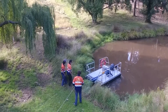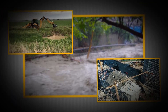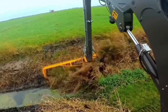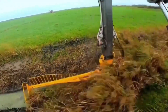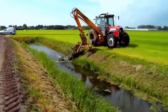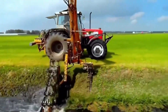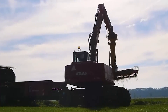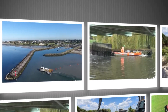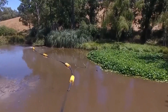Most people never think about what keeps canals and ditches clear until a flood, a blocked irrigation line, or a construction project grinds to a halt. What if there are machines out there that can cut through weeds like a razor, dredge tons of mud in seconds, and even crawl across water and land like some kind of amphibious beast? These aren't your everyday excavators — they're some of the most ingenious canal and ditch cleaning machines ever built.